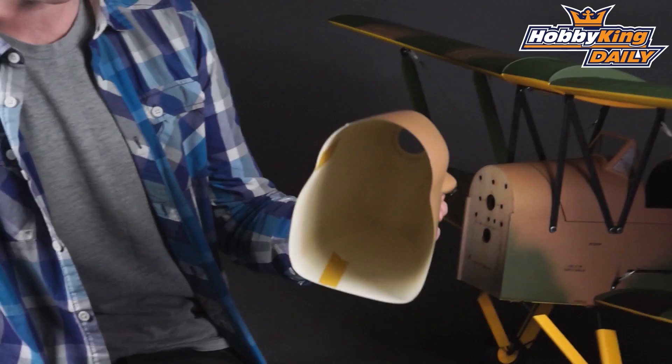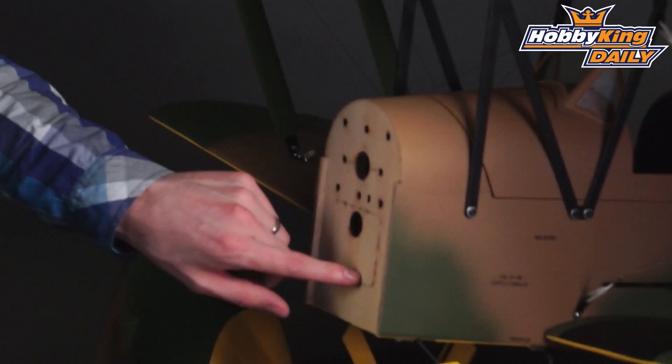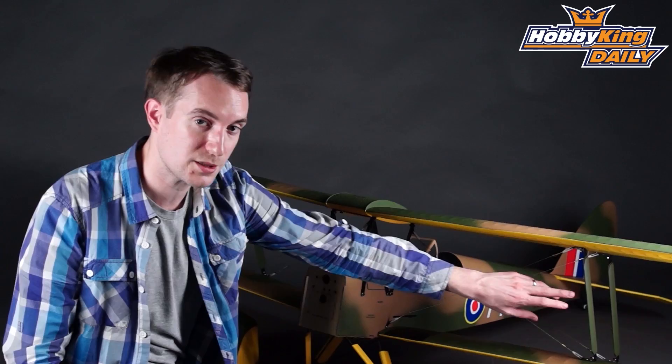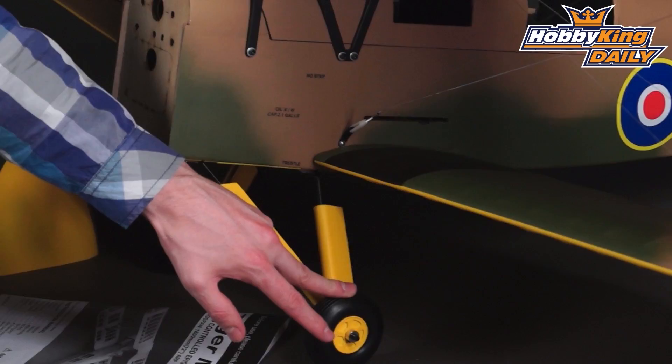You'll see the blank firewall here. In the box you get mounting accessories for both a nitro and an electric motor option, so very versatile. Looking further around the model, you've got the very nice scale fuel tank detail at the top, the rigging wire all supplied, the struts all pre-painted, and the undercarriage with wheels included. All in all, a very nice package — excellent quality and as you'd expect from HobbyKing, at a great price.